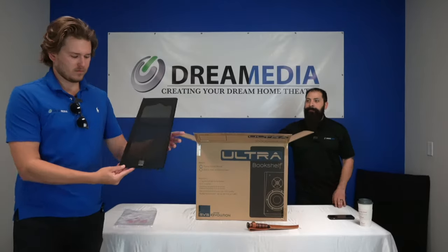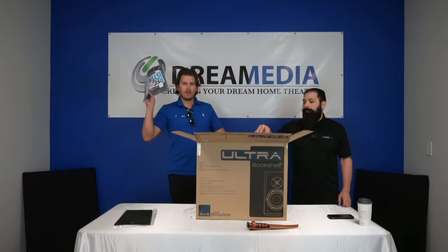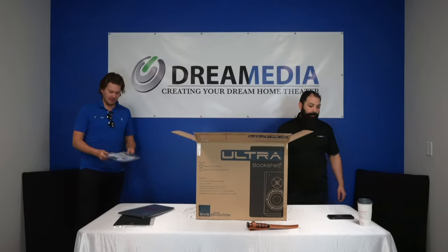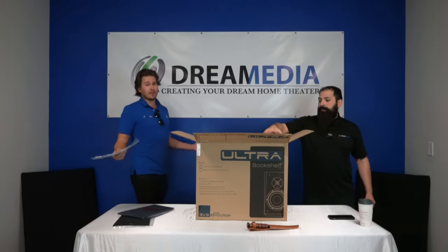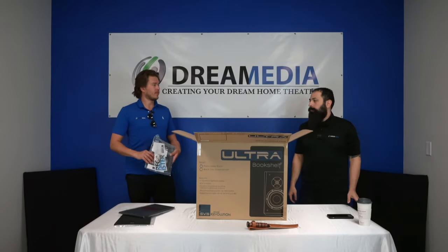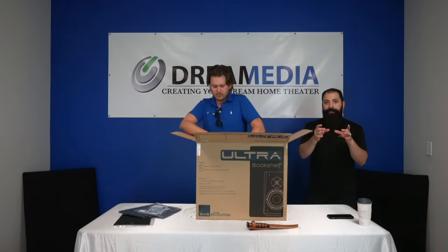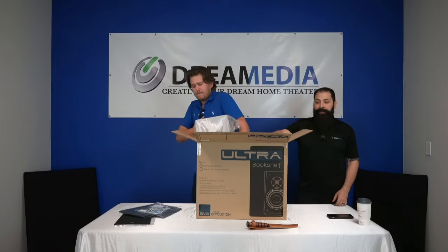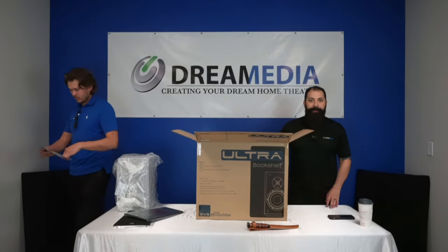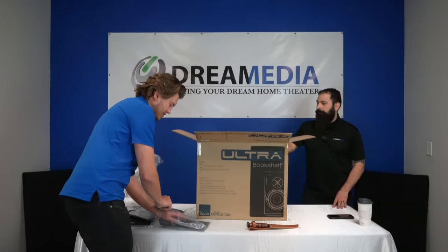So this box is going to be $1,000. Included is the grill and registration card, which is key. Whenever you're purchasing online, make sure you buy from an authorized reseller — if you buy from someone that's not authorized and something happens to your speaker, you're not covered. Also included are little neoprene feet that protect the high-gloss finish from scratches if you need to move them around.